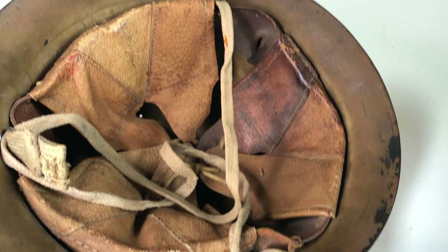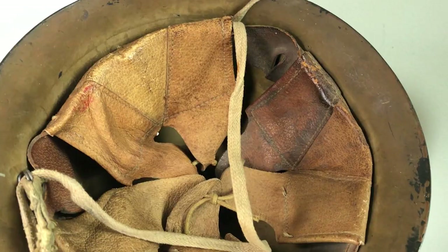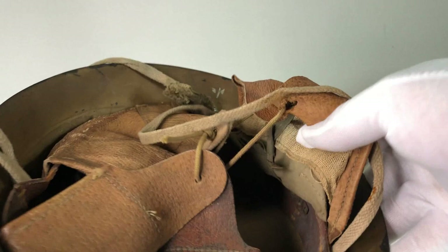You can see that right there on this old-style liner. There are also simple gauze pads behind the leather. It's very similar to a German M16 liner, which was pretty much the standard on every helmet except the Brodie and the Adrian — at that time most of them are going to have this three-pad system.